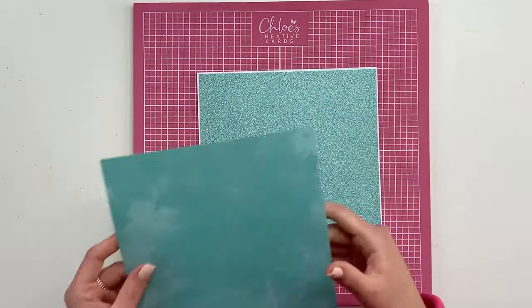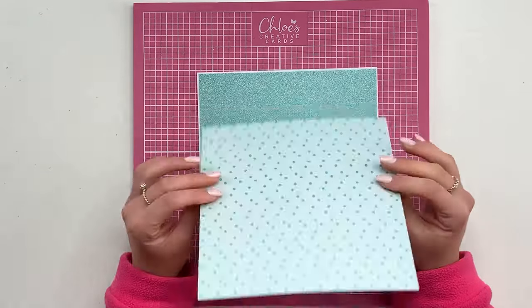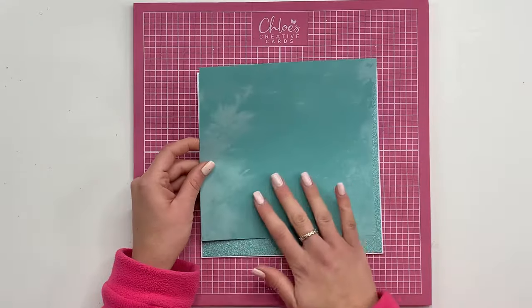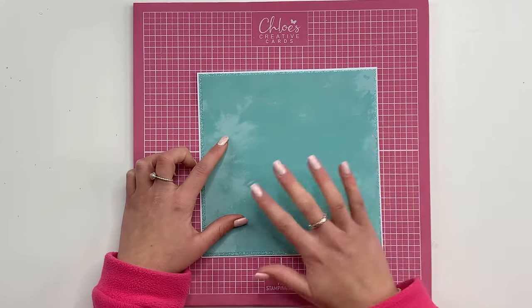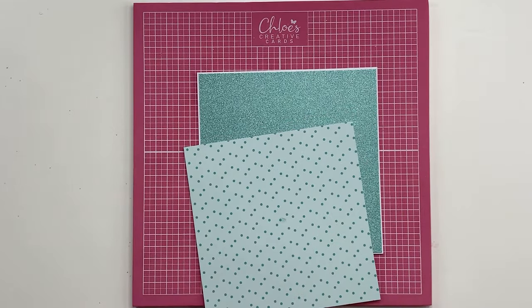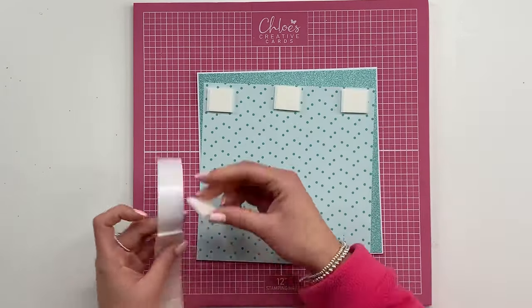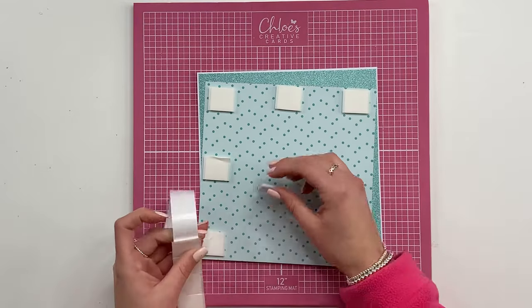I've then taken a piece of patterned paper from the Flower Power Printed Paper Pad and I'm going to use this design just to give me that subtle kind of background. I'm going to stick that on using some foam pads, just applying these all over the back just to make it nice and strong and sturdy.